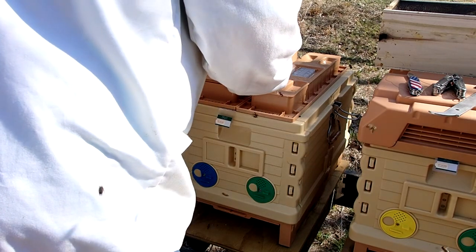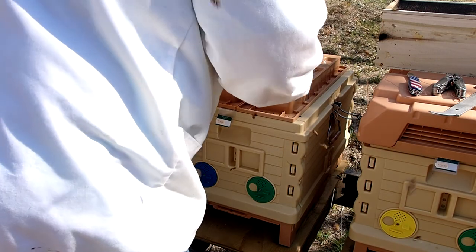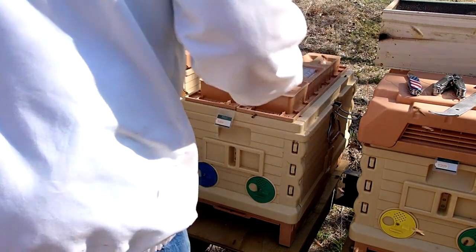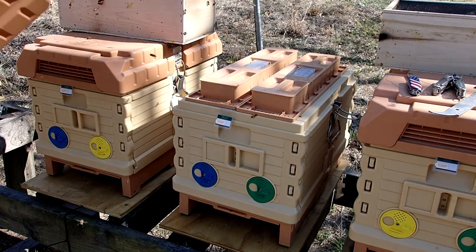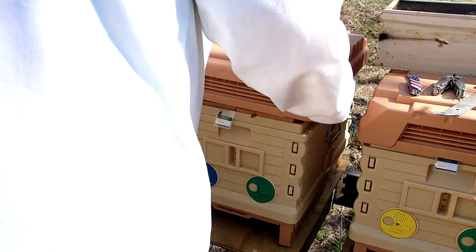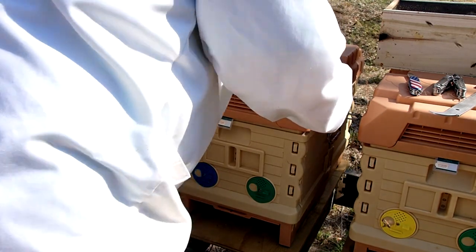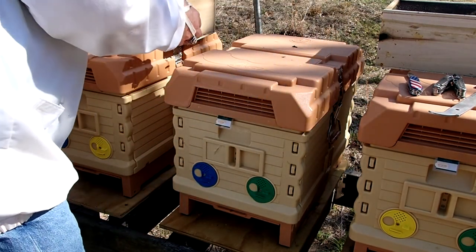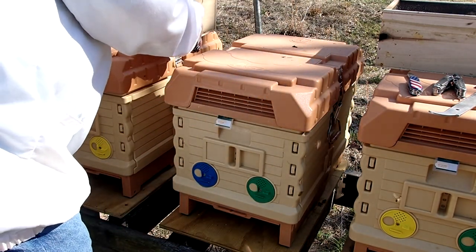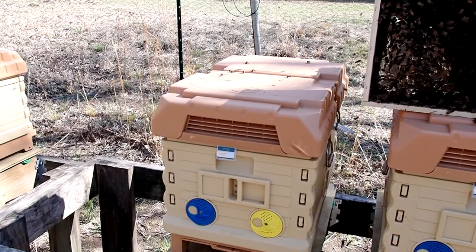You'll see the little round entrances down below in blue, green, and yellow — those can be rotated around to allow various types of access for the bees. This is the back side of these hives, and I've closed them all down to just have the little tiny ventilation holes, because I want to prevent robbing as much as possible in these first couple of days until the bees get all situated.